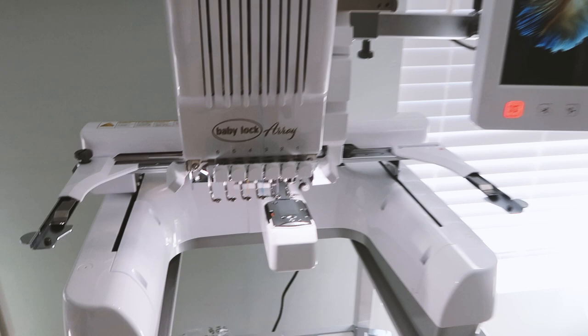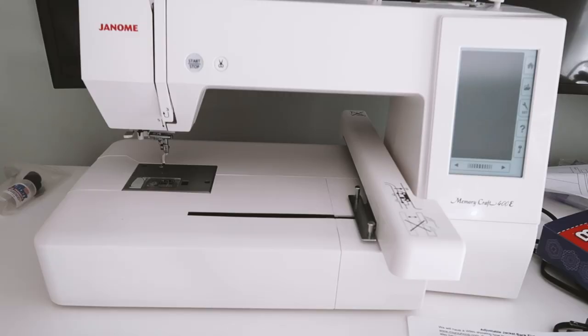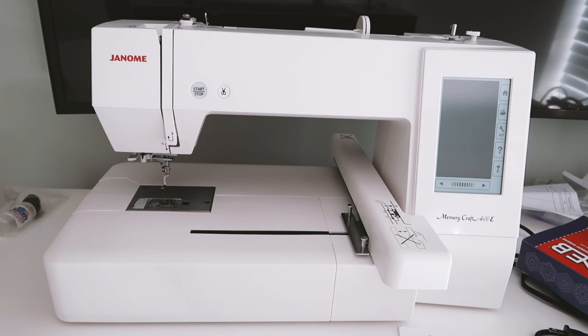My new machine is a multi-needle six-needle machine, so that means I can have six colors going in one design without having to change colors. The single needle can only do one color at a time, so yeah — big upgrade.